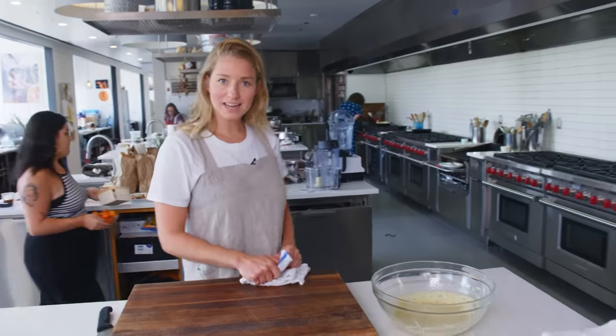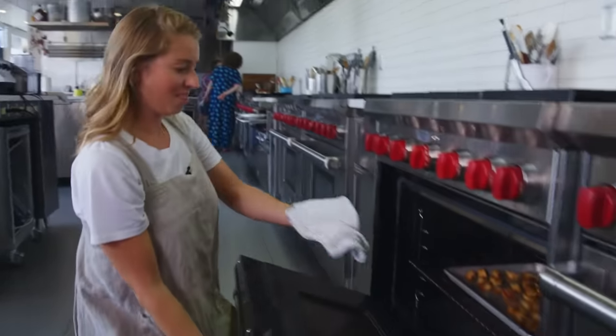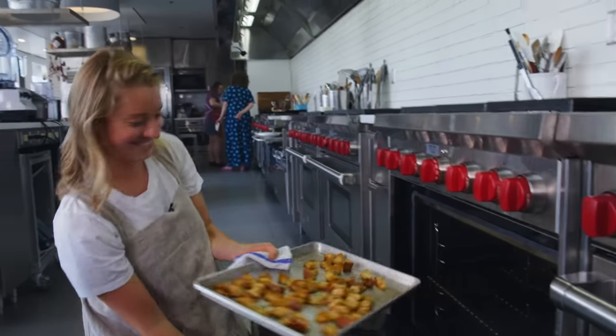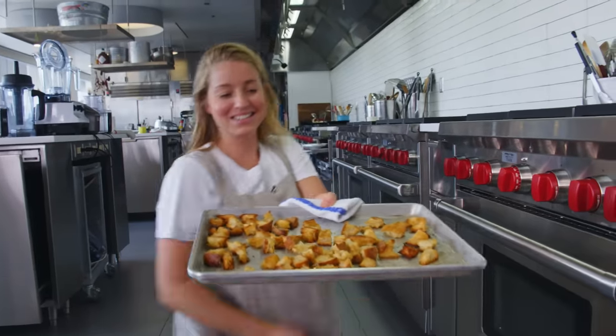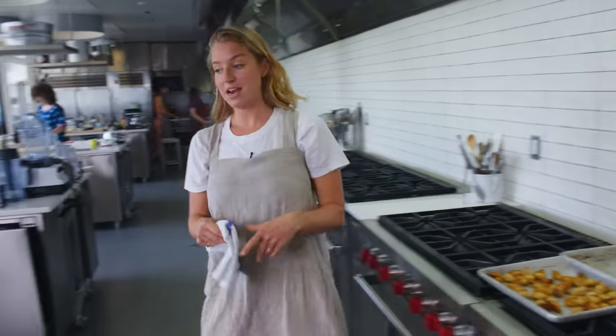We're gonna check and see if the croutons are ready. Oh, look at that — they are. Golden, brown, and delicious. We'll let these cool while we grill our romaine.